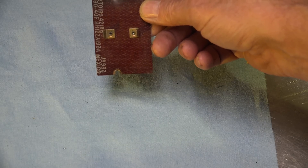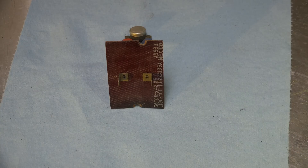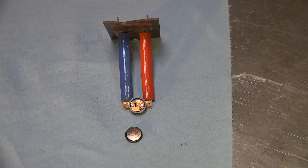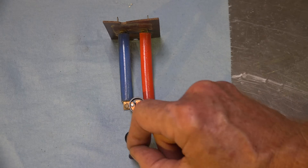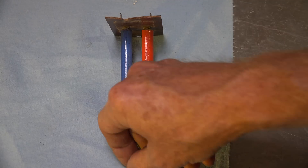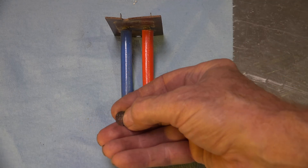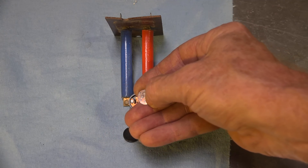We'll take a look inside this thing. Here we have it popped apart — that's the bimetal. It's a snap disc bimetal and it snaps over. We'll probably put some heat on it so you can see it better.